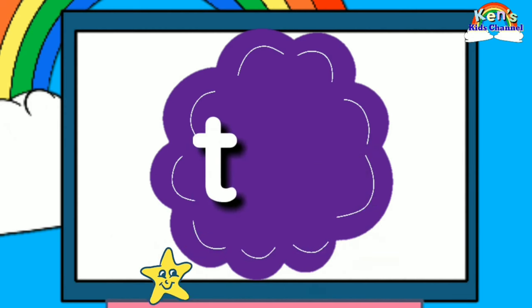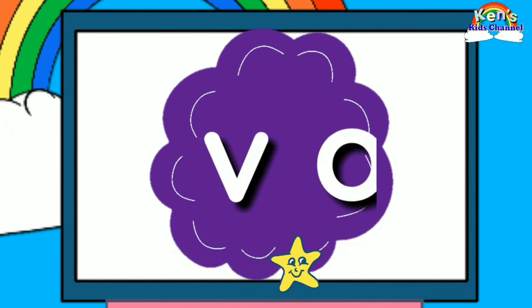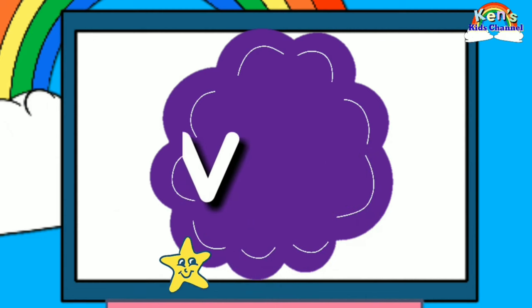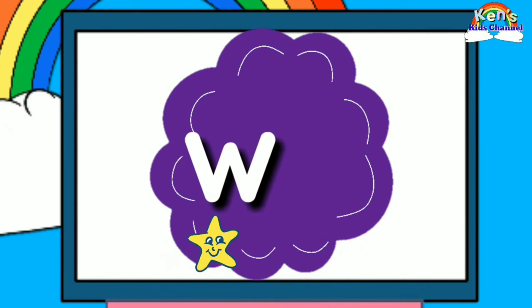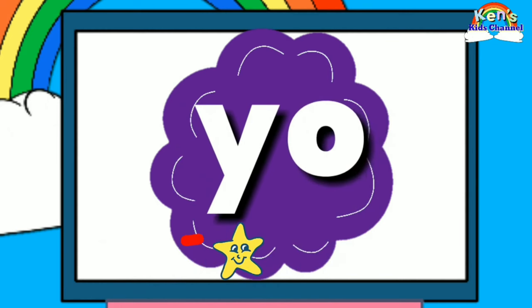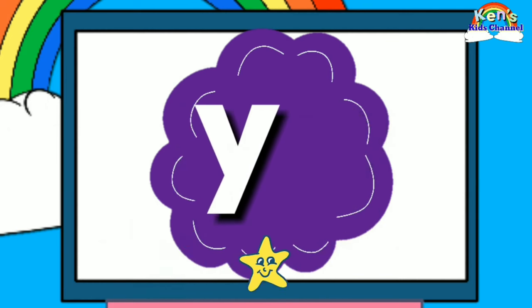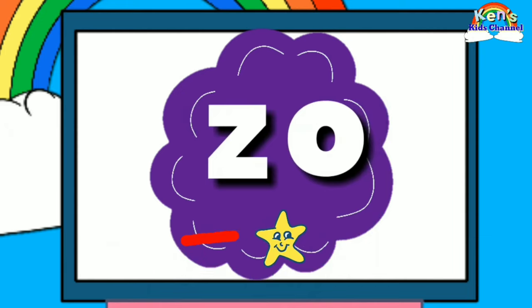Taa-ta. Vaa-vaa, Vaa-vaa. Yaa-yaa. Yaa-yaa. Zaa-zaa. Zaa-zaa.